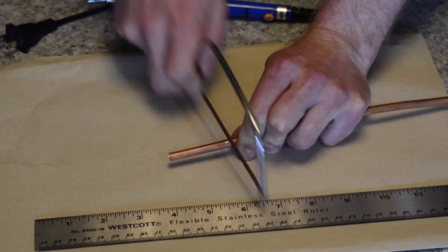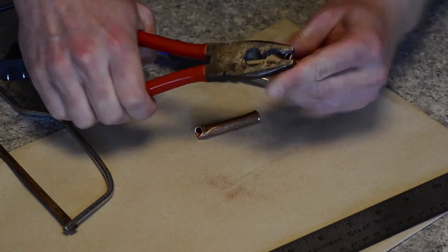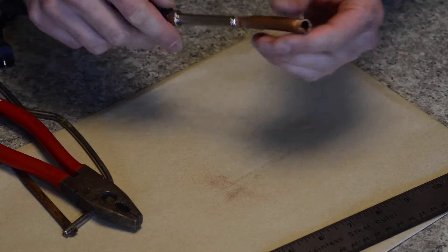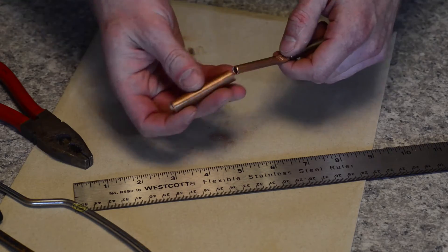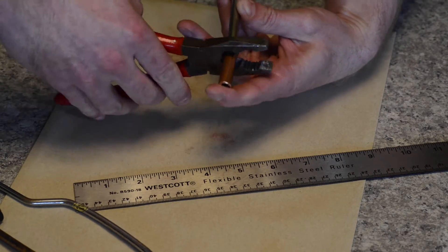First, cut a 5 cm length from each piece of tubing. Slightly flatten one end of the smaller diameter piece so that the flat tip of the soldering iron fits inside, and then crimp it onto the tip. Then slide the second piece of tubing over the first and crimp that one in place too.